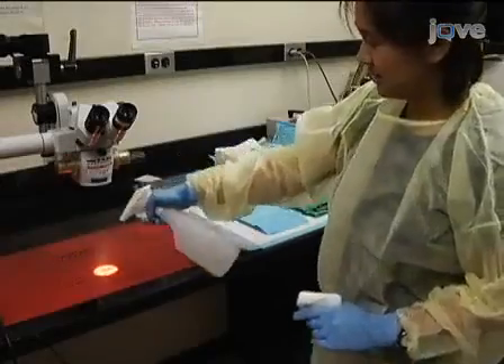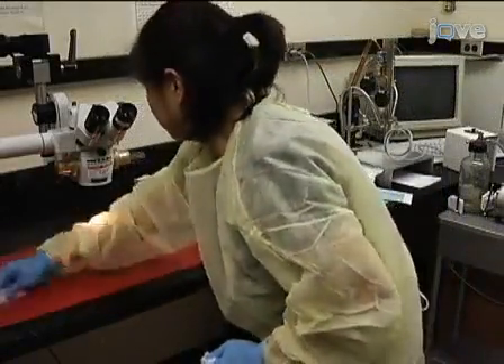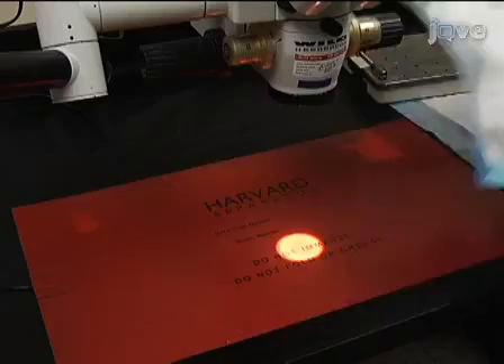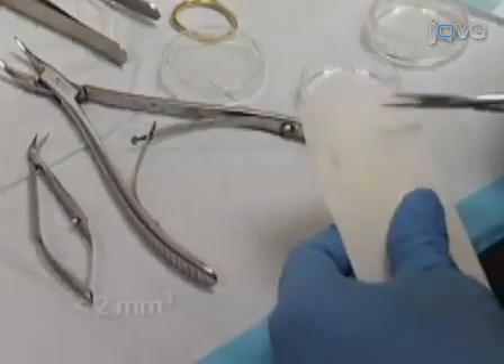To prepare for microscopic surgery, sanitize the surgical station and autoclave all surgical instruments. Prepare the thermal barrier and small, less than two millimeters cubed, pieces of gel foam.